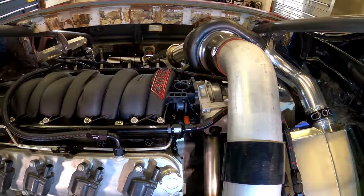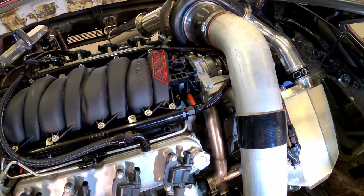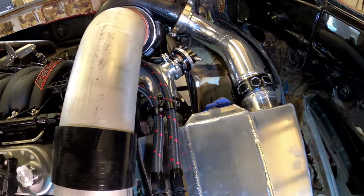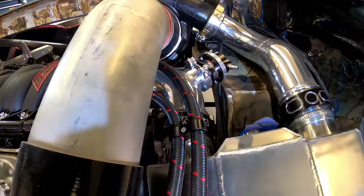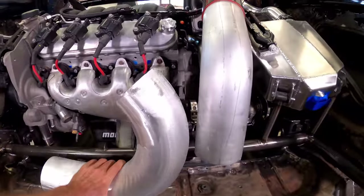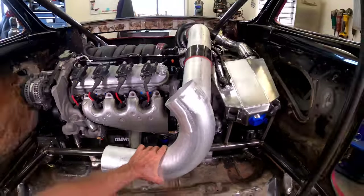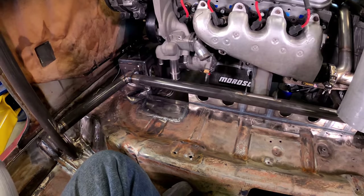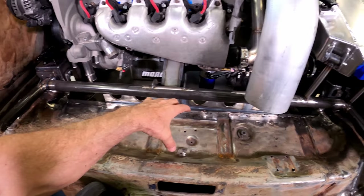Time to talk about the elephant in the room — that big, gnarly pipe. What that is is the cold air intake tube. I didn't want any goofy air scoops or gills on the side of the car to draw air, so I figured I can pick up somewhat cooler air from underneath the car. Once the UPS man brings my air filter, I'll work on how to mount and service it.